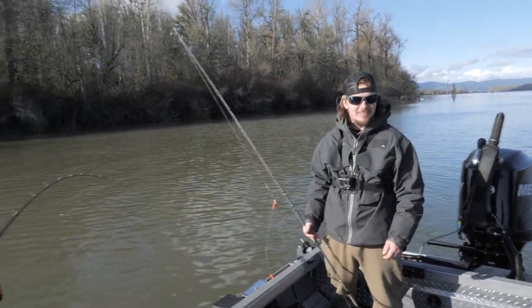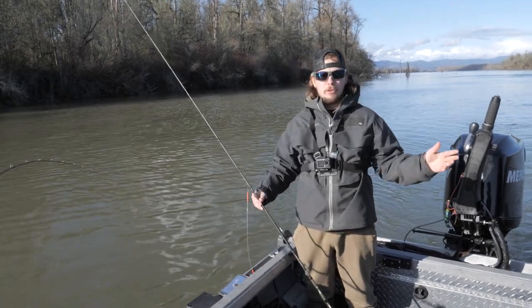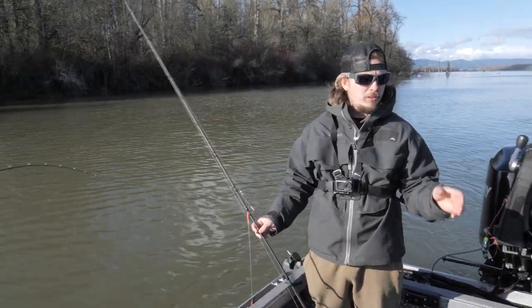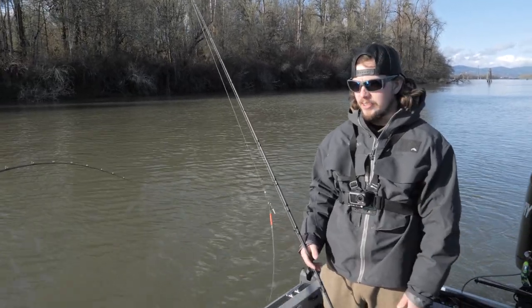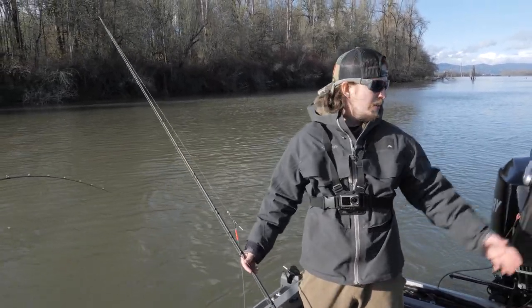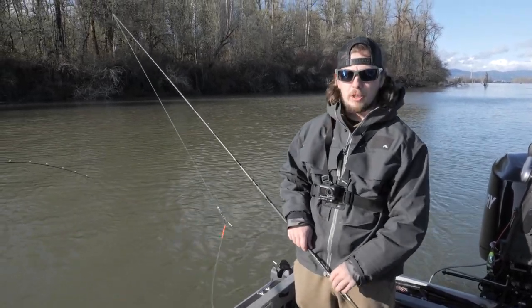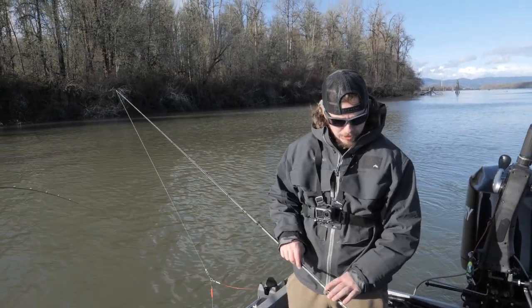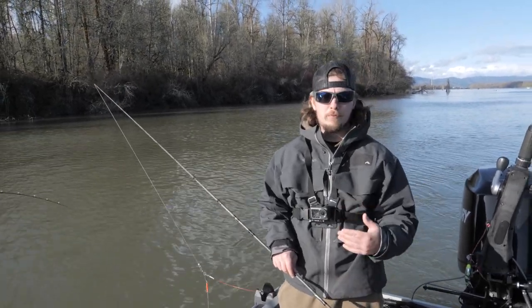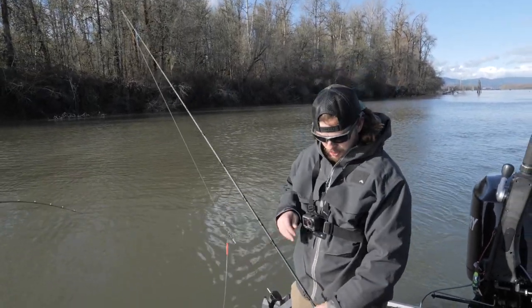Alright guys, today I just wanted to talk about the setup a little bit. It's early springer fishing — it's the middle of March right now — and a lot of you guys are out there looking for that first fish, which is what we're out here doing today. Matt invited me out, but I just wanted to go over the setup real quick to help some of you beginners and some of you other guys that have been doing this for a while, just to get started and what I'm going to be doing for the duration of the season.